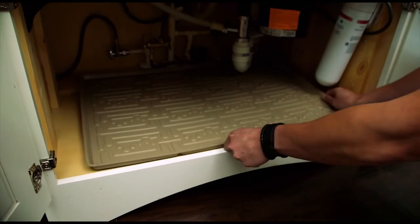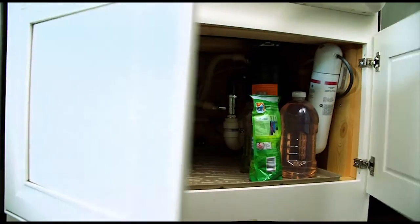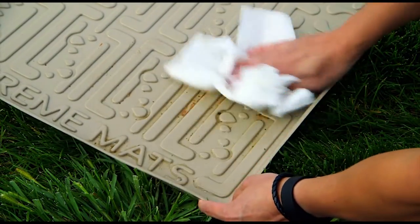They slide right under the sink, and with raised edges, they safeguard cabinets from leaks, spills, and stains. Durable and flexible, this is a heavy-duty mat that can hold up to three gallons of water.